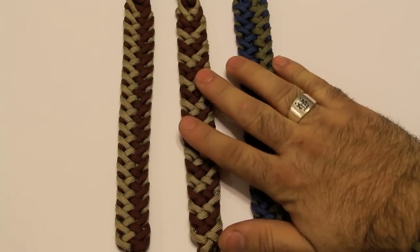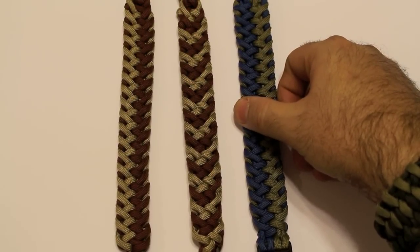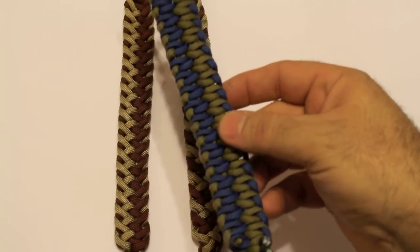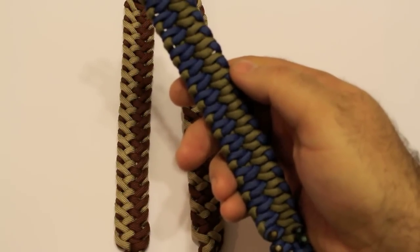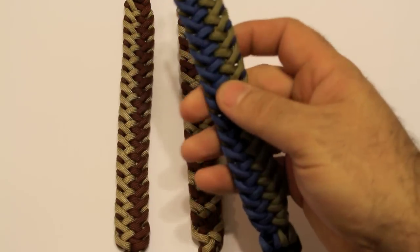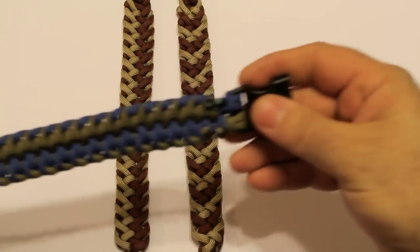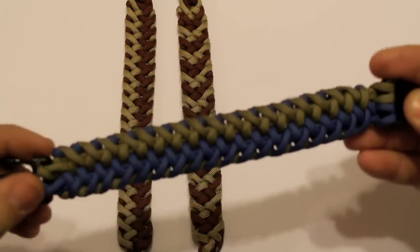Hello everyone, today's tutorial is going to be on this bracelet. I did a little bit of searching on the internet through some of the paracord galleries and found that there's one very similar to this — not the side you're looking at, but on the other side. If you flip it around, there's one called the crossing tongue, and it's very similar to this braid. There was only a photo of it, there was not a tutorial on it.